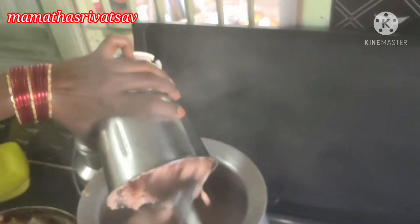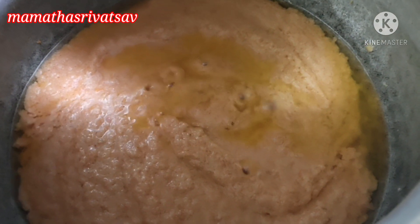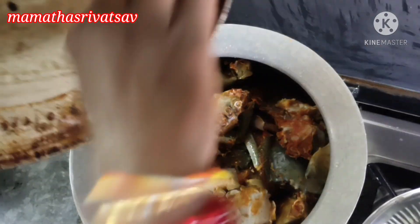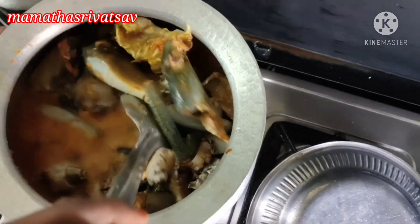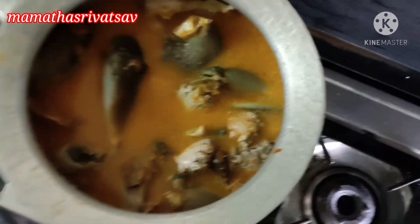Let's put the oil in the pan and mix the oil. Now add the gravy into the egg. This is a lot of water, so we have to use a lot of water in medium flame.